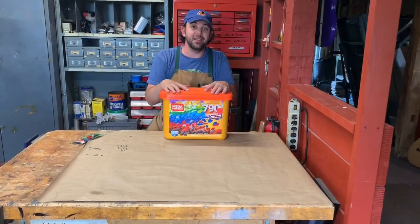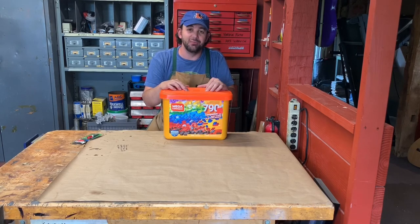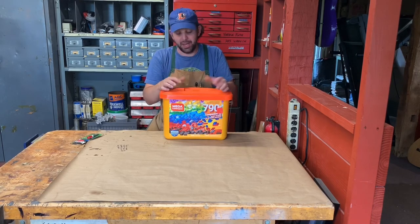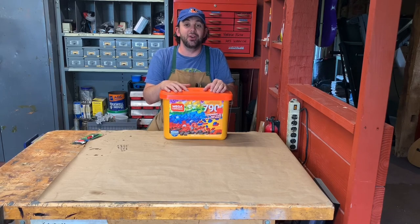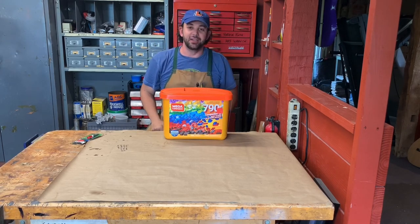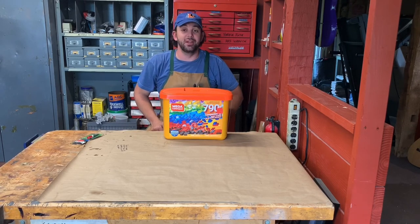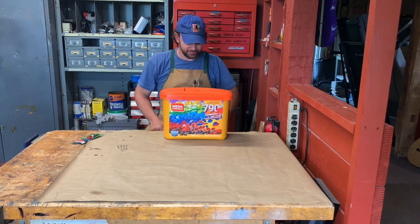They had six tubs and I bought five — why didn't I buy all six? I don't know, I'm sitting here wondering that. But let's see where this is going to go. Construction brick solid-body electric guitar — this could be crazy, it could be cool.